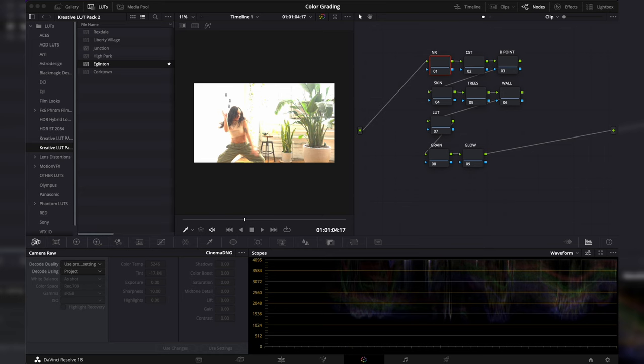We have our ProRes RAW file in DaVinci Resolve. I did convert this into a CinemaDNG file through a RAW recorder app I've mentioned a couple of times on the channel. I already have my node tree set up with nine nodes: the first is noise reduction, the second is a color space transform, then a black point node, a skin node, a tree node for the background, a wall node for the white walls, and more.